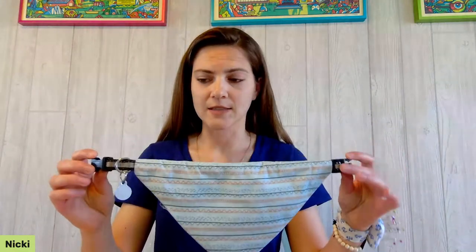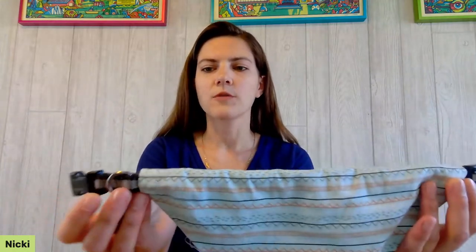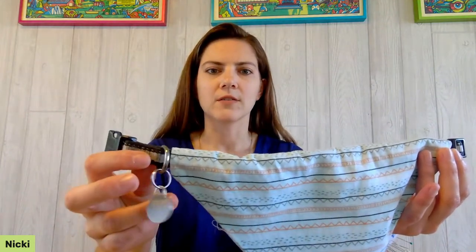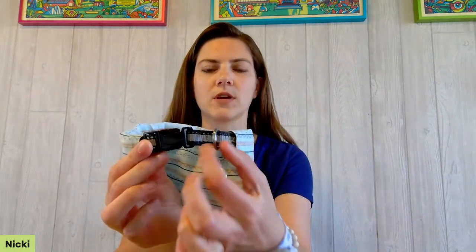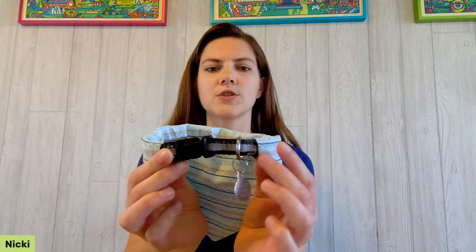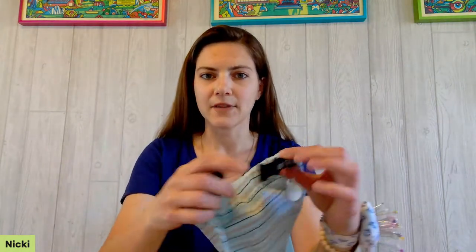The first measurement you'll need is the length of the collar — not from end to end, but from the end of the buckle over to where the loop comes out: the loop your dog tag goes on and the loop you clip the leash into. We want that to still be accessible outside the bandana so you can clip a leash on. Measure from that loop over to the end of the buckle. Mine is 11 inches, so jot that down.